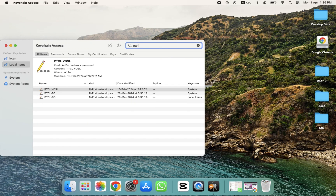Search for your Wi-Fi name. As you can see, pdclbb appears here. We don't need to click on the System entry — we have to click on the file that has the Local Items category.